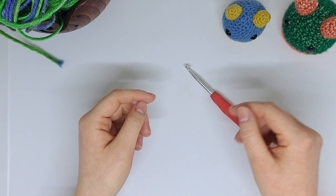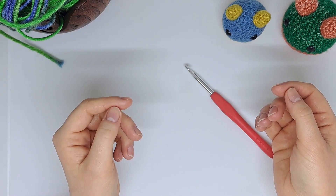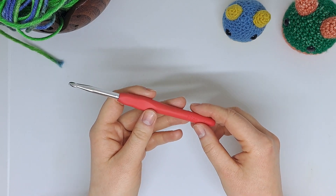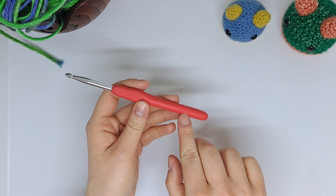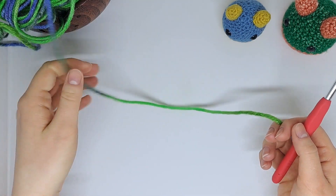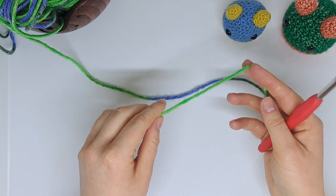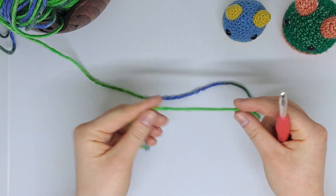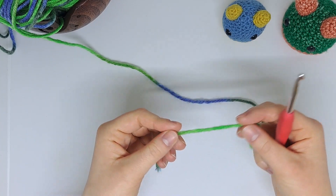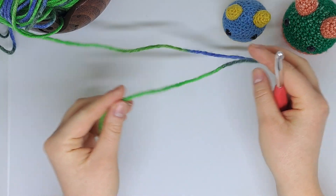Hey guys, welcome back to another video! In today's video I'd love to show you how to crochet a moss stitch, also known as a linen stitch. For this quick tutorial I will be using a 6mm crochet hook and some nice thick yarn so you can see the stitches. I will be working in US terminology, so for those in the UK, when I say single crochet that will be converted into a double for you.